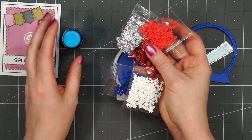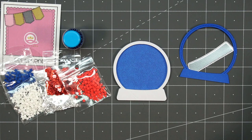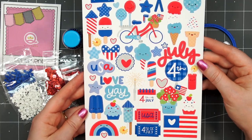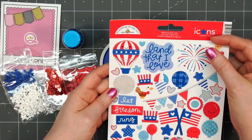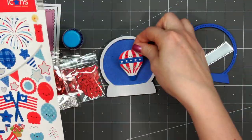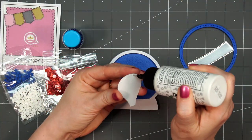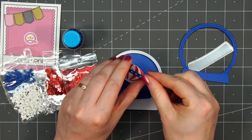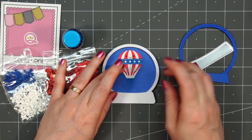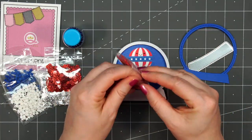I adhered the outline die cut first, and now I have quite a variety of shaker toppings I'll be inserting. But first I want to add an image on the inside. I'm using some of the cardstock icon stickers from the Land That I Love collection — I thought about using the firework but decided to use the little hot air balloon instead. The basket really blends into the background, but that's okay since it'll have shaker toppings toward the bottom anyway. Even though it's a sticker, I am adding some liquid adhesive to make sure it's going to stay in place and not pop off later when everything is sealed inside the snow globe.